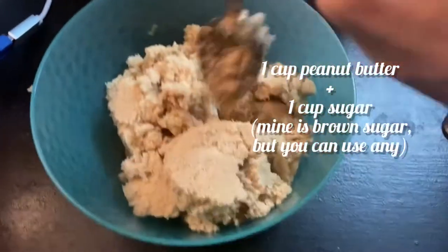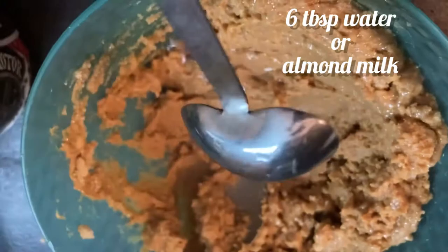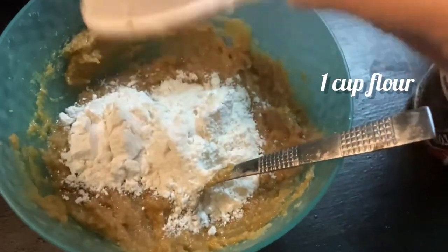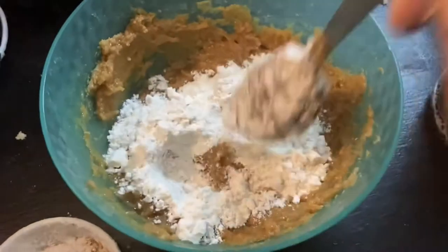We'll start with one cup of peanut butter and one cup of sugar, and you're going to mix that until it's nice and creamy. Then you'll add six tablespoons of water. The recipe actually calls for almond milk, but all I had was water, so we're going to go with that. Then we're going to add one cup of flour — and every time I use flour it just gets everywhere and makes such a nasty cleanup. Now just one teaspoon of baking soda, and we're ready to start rolling.